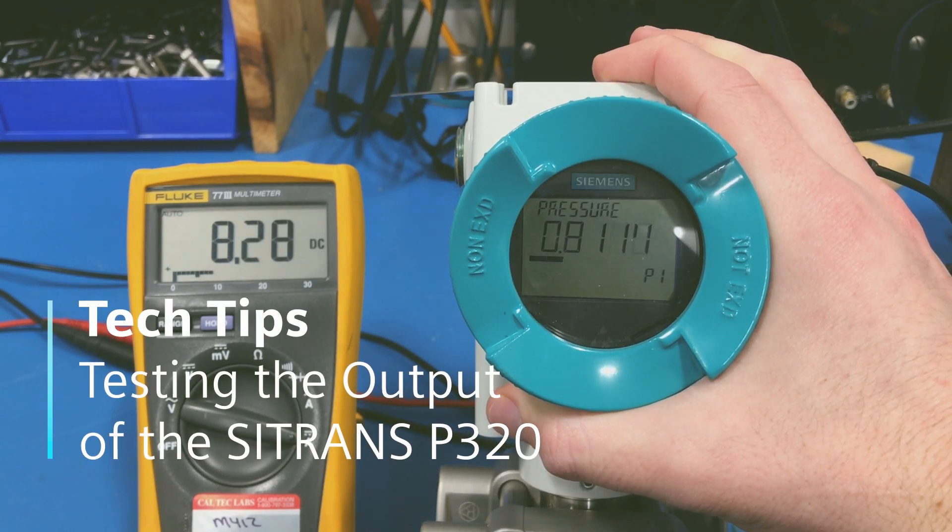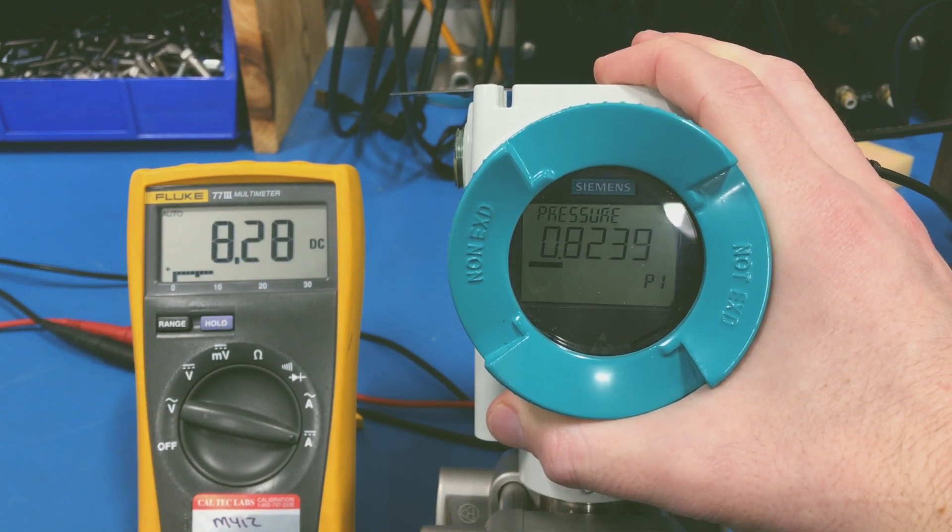If you want to test the current output that's coming out of your P320 pressure transmitter, there are two ways to do that.